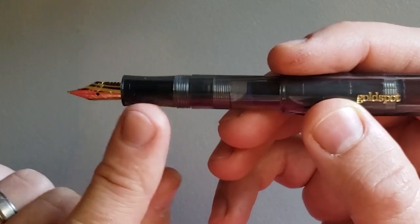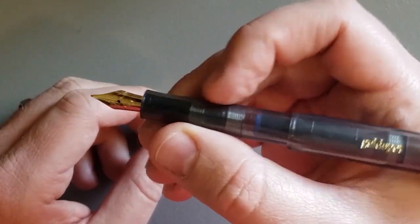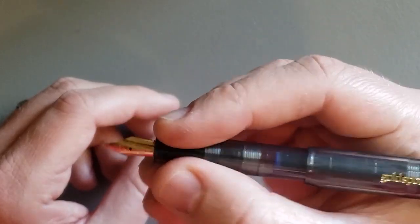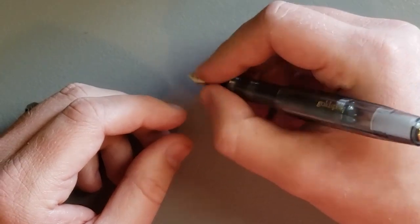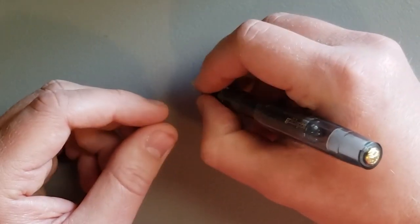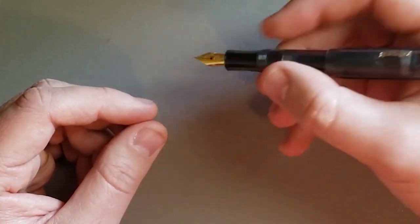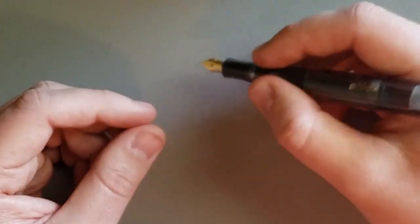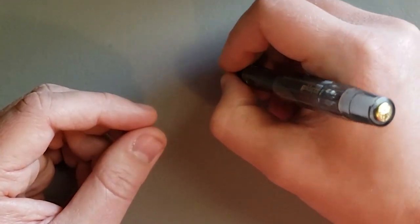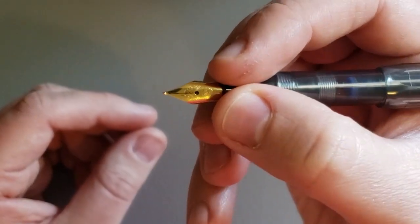There's a slightly tapered grip section. It's very small, but the threading is not intrusive. It feels pretty decent in the hand — actually, it feels really comfortable. I like that a lot. It's such a small pen though. I might hold it more up on the barrel. Sometimes it's hard for me to get the nib all the way down to the paper if I hold the pen too close to the nib.